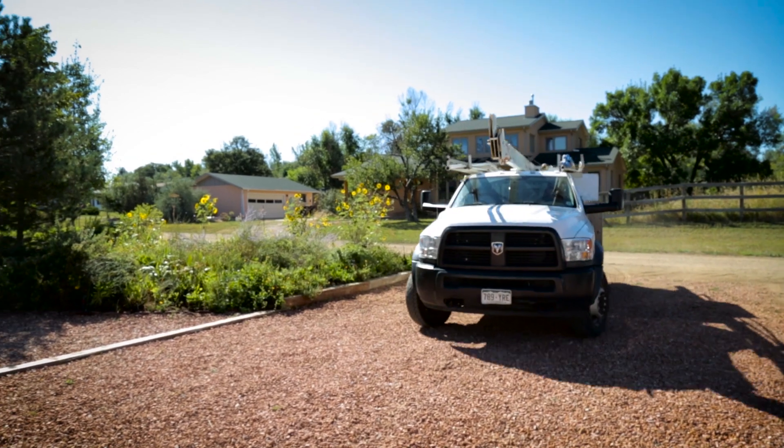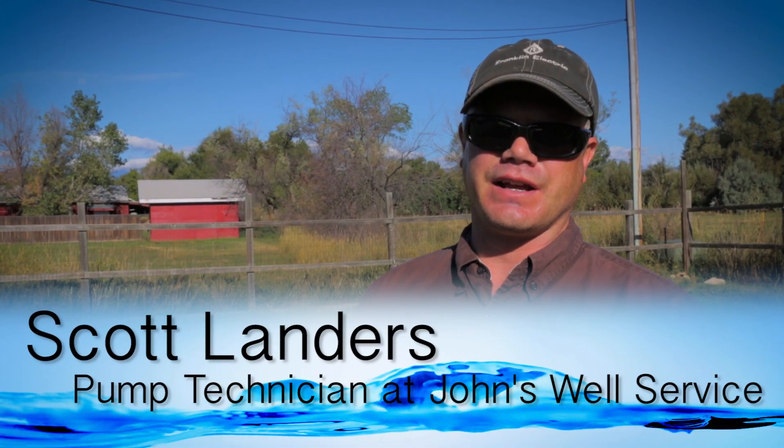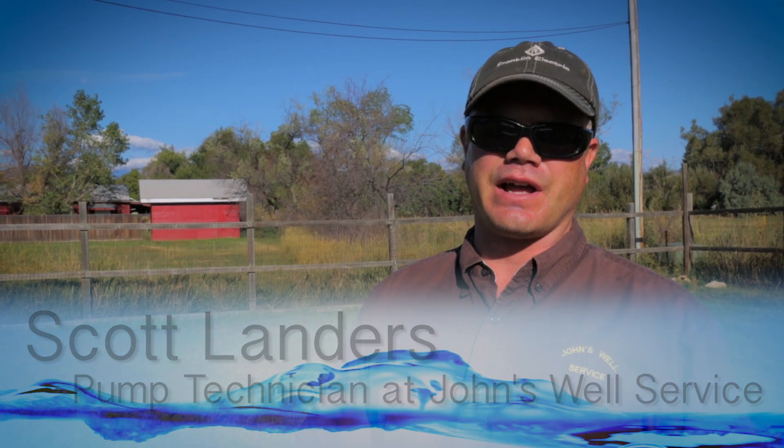Hi, I'm Scott Landers. I work with John's Well Service and today we are inspecting a 16-foot deep gallery well.